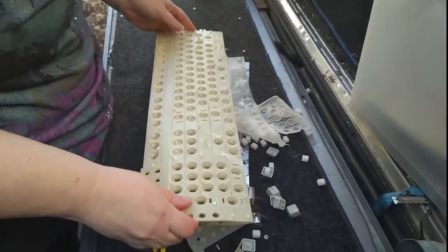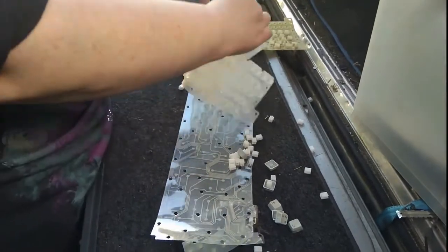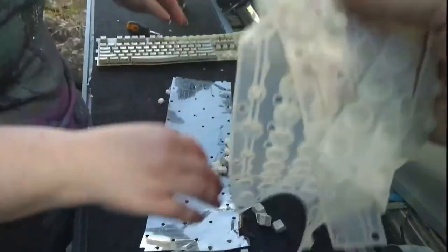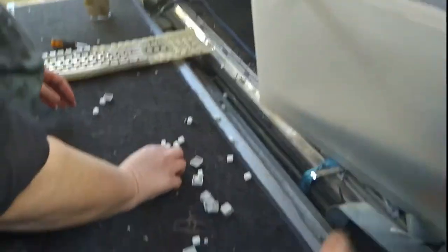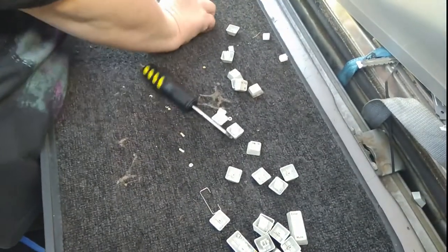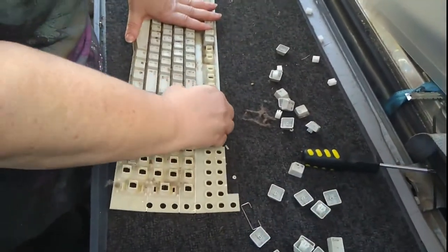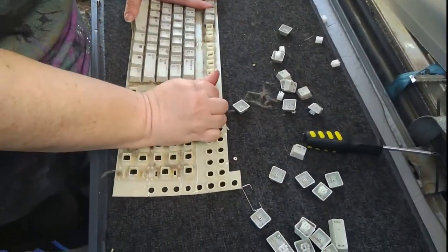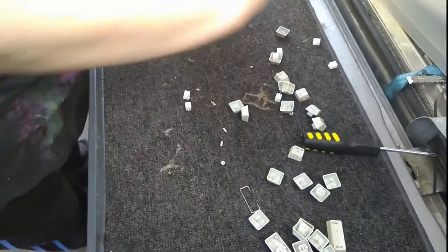You're still going to have to pull them off. There's the rubbery bit for it — another membrane there, more rubber stuff. Okay, back to ripping keys off. Wouldn't have made it very easy either, now would it?